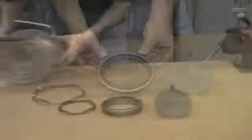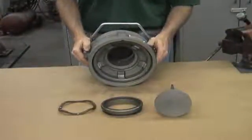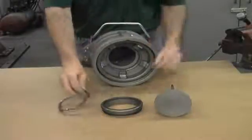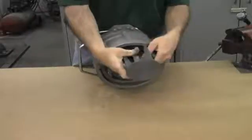Next we'll begin reassembly. Basically we'll do this in reverse order of what we just did. We start with the wave spring and the cylinder and press them into place in the face of the D4 coupler. Then we take the poppet and feed it back through the face of the coupler.